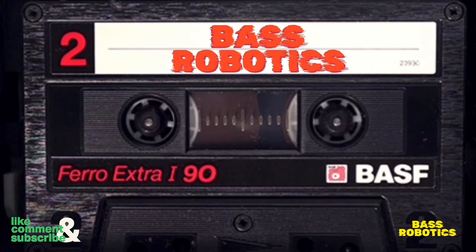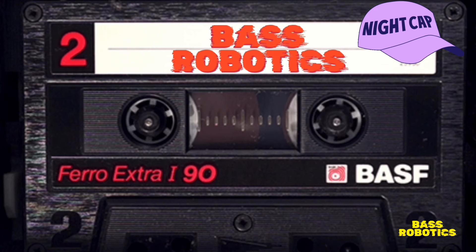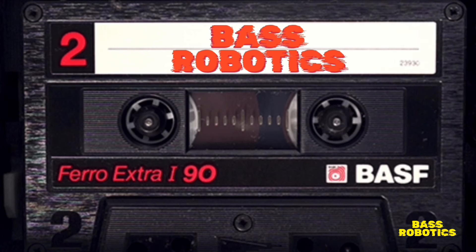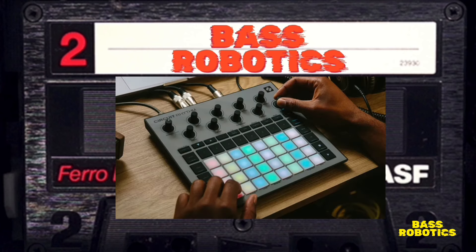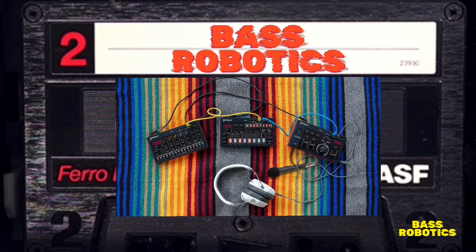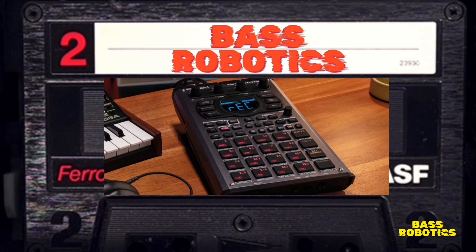Hey, what's up guys, back with another video. Glad to be with you here on my nightcap, drinking my tea, going through some samples. I wanted to respond to a couple of DMs — new producers were asking me what I think is the best setup. The Groovebox has gained a lot of popularity in the last few years and they've come out with a lot of great Grooveboxes, which I talk about on my channel.